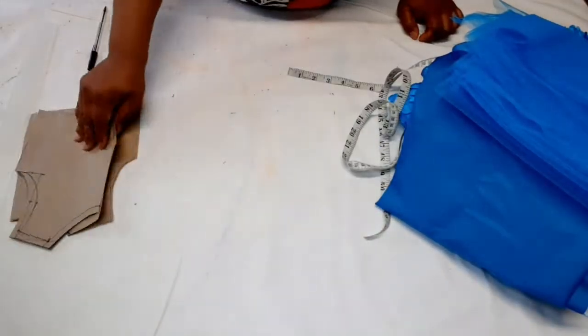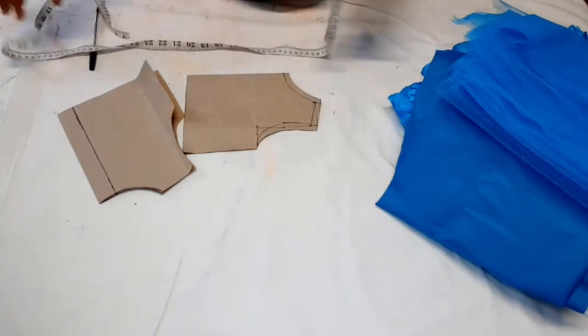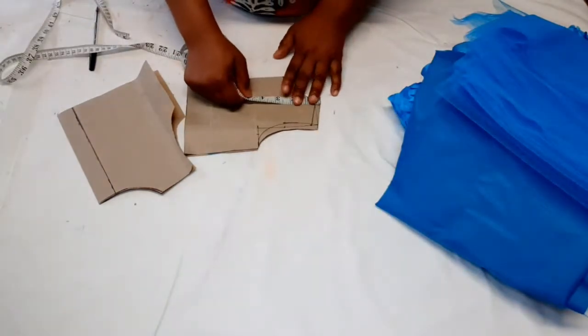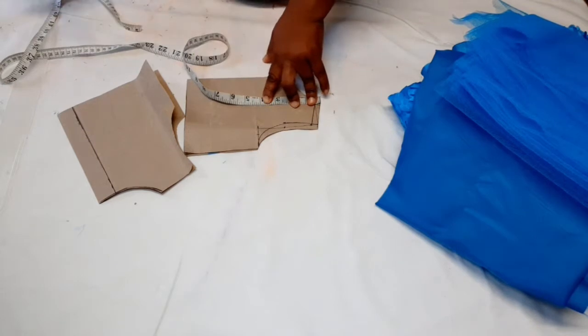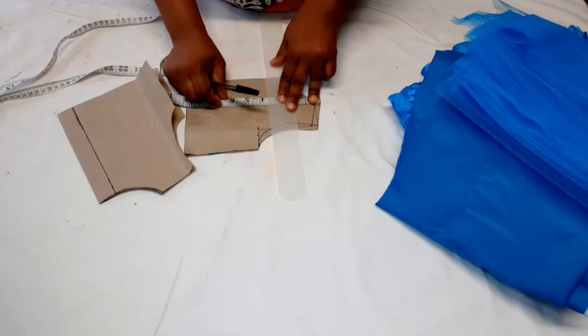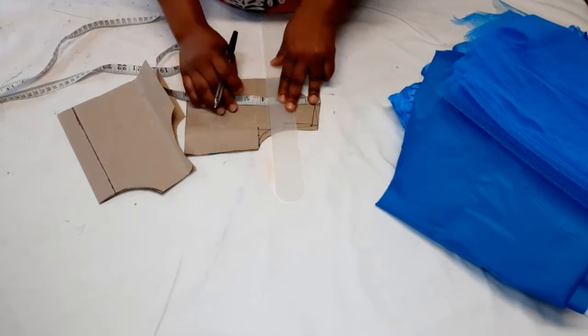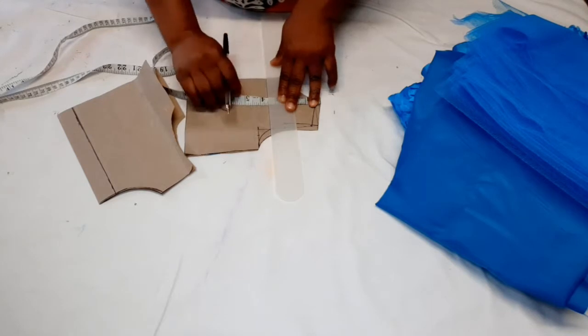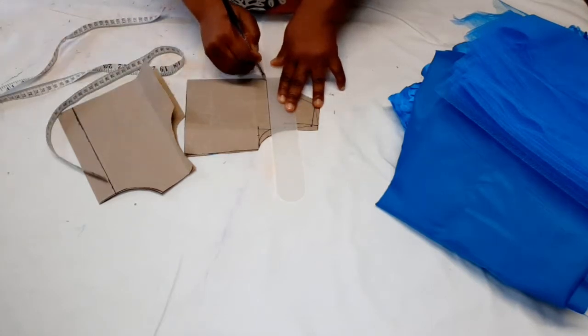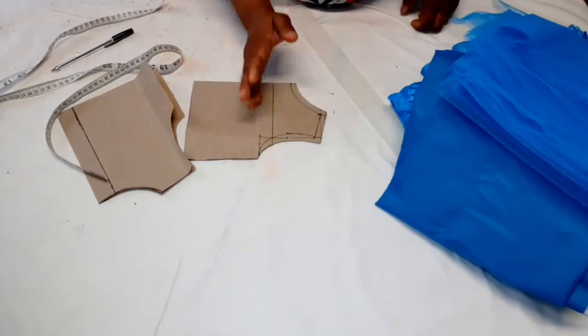For the pattern, I want to alter the front because I'll be adding a yoke. I'm going to come down by three and a half inches. It depends on how deep you want the yoke to be. Now I'm just going to trim out that part.